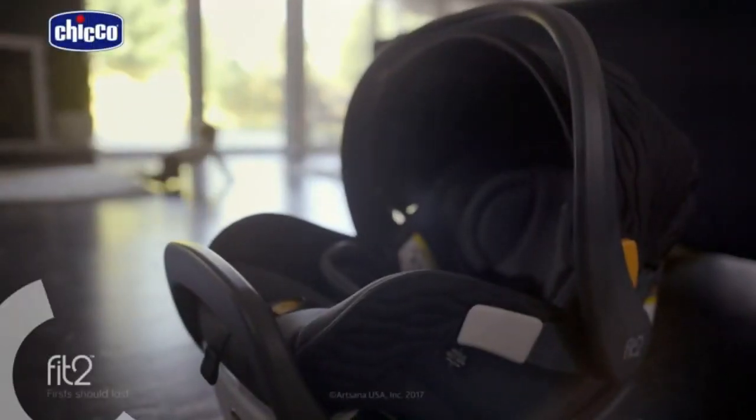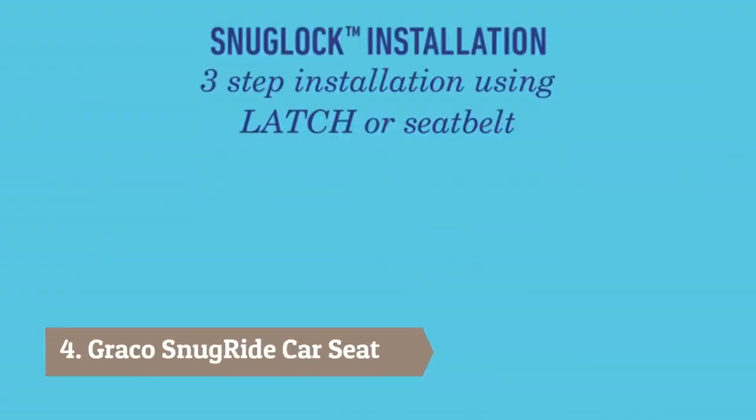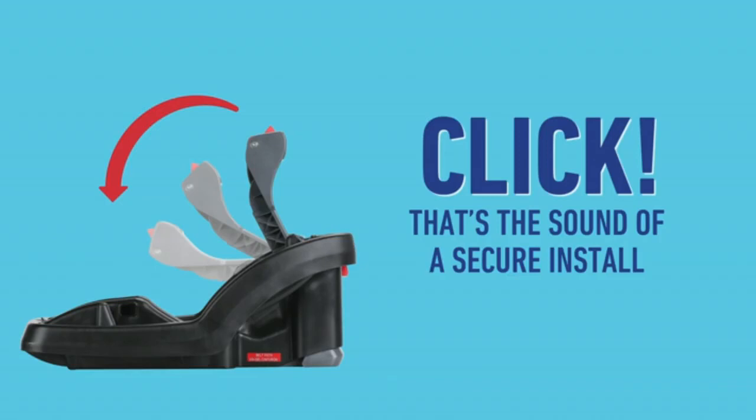We believe firsts should last. Introducing Graco SnugRide SnugLock 35 — a car seat with all the easy-to-use features you need. It has hassle-free installation in three steps using latch or the vehicle seatbelt. That's the sound of a secure install.